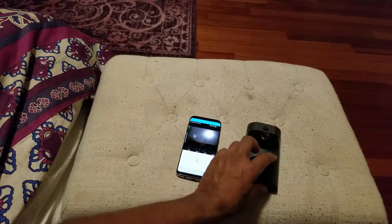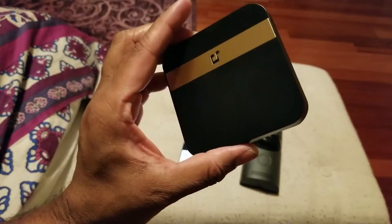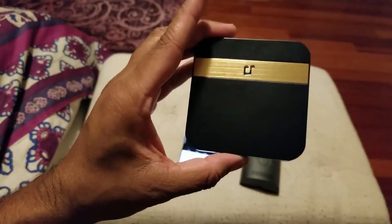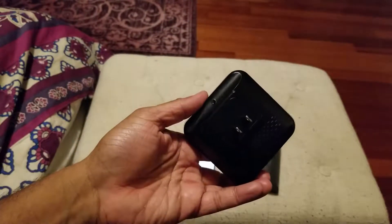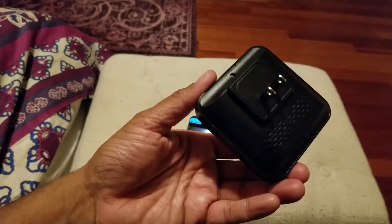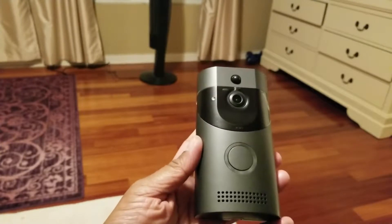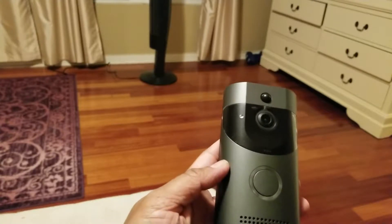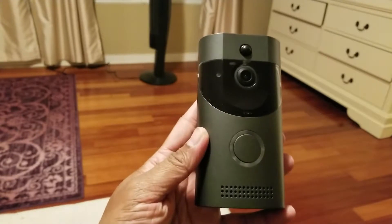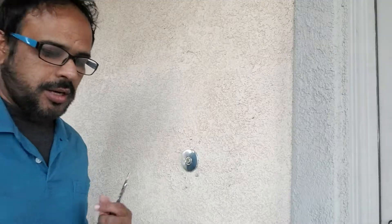Now the next step is to take the chime and plug it into the nearest outlet. It needs power, so if it's a two-story house you need to plug it in where everyone can hear it. Once plugged in it will connect with your phone. The doorbell is ready — I can take it, put the back plate on, and connect it directly to the wall outside, which is what I'll show you next.